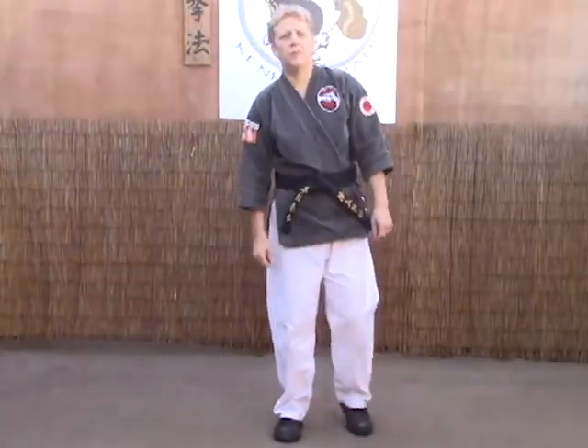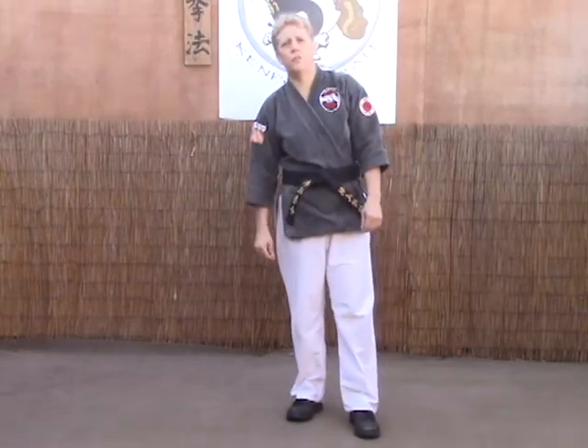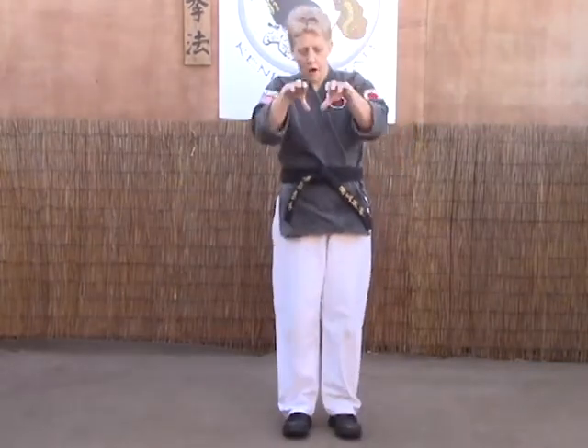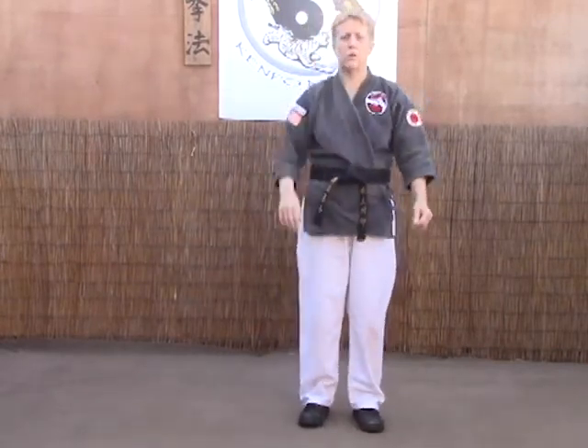The next technique we're going to look at is breaking the cross. This is for a two-hand choke from behind, just like bridges. The only difference is with bridges, they're at a distance. With breaking the cross, they're on top of you, so their hands are like this — you don't have the room to go under. This is how we would use this technique: you go around.